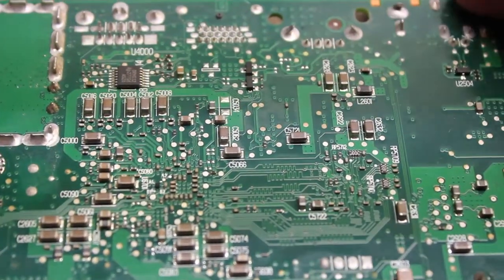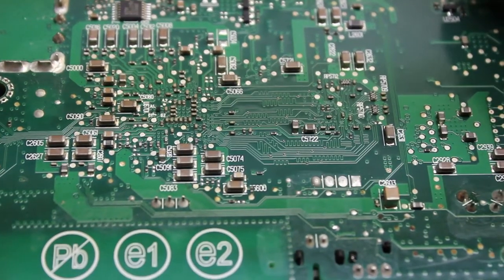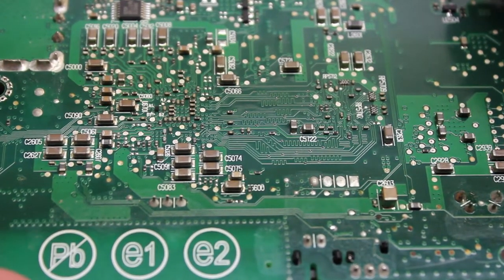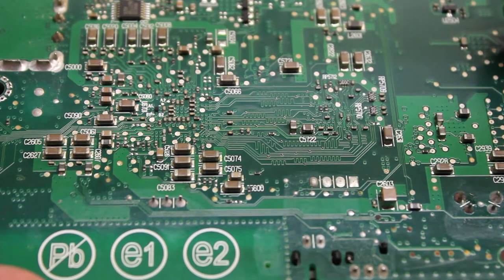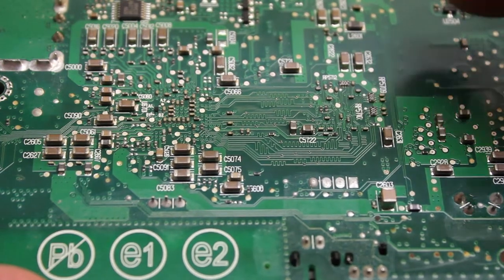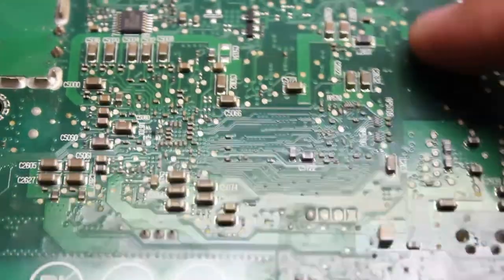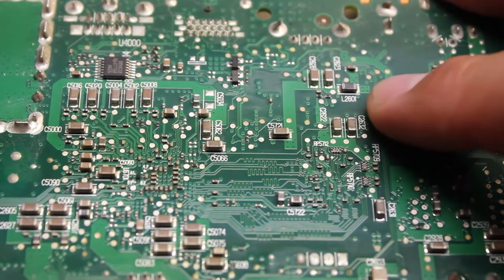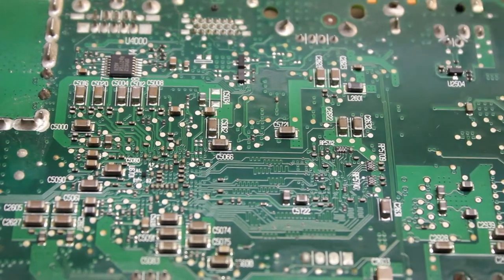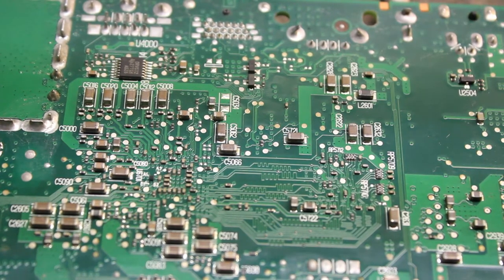I've seen a lot of videos where people just take an air chisel and completely take everything off the board. If that's what you want to do, then that's your choice. But I would assume that it would be really difficult, if not impossible, to pick out which one of these is a capacitor and which one is one of those L series capacitors. Unless you pick the ones that are gray and take them all out, but there's some capacitors that kind of look gray also.